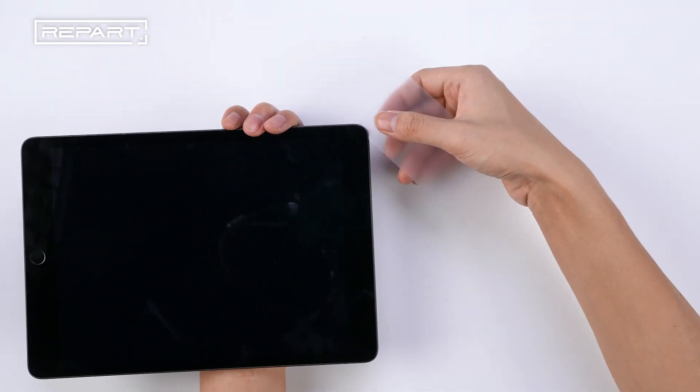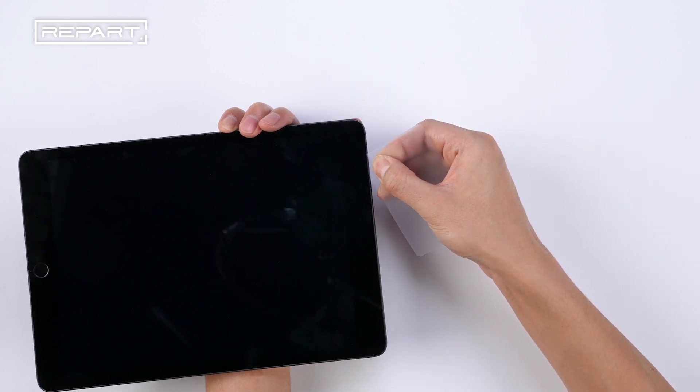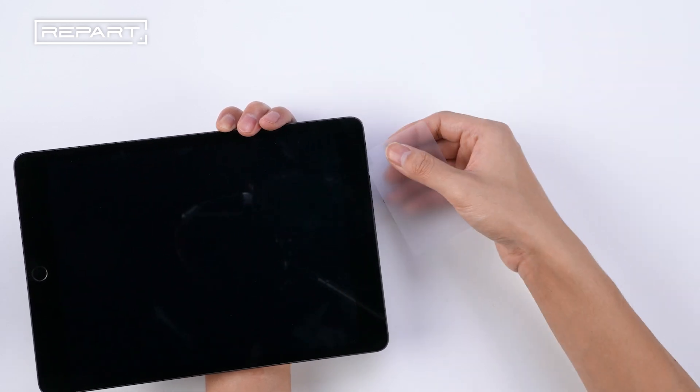Slide the pick along the top edge of the iPad. If the pick gets stuck, apply some isopropyl alcohol and continue sliding towards the top right corner.